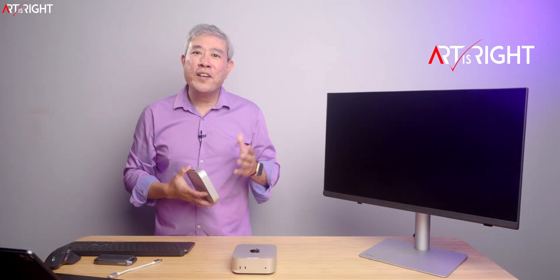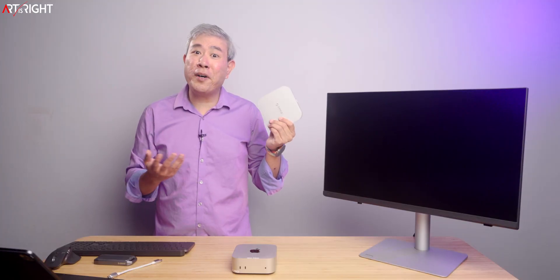I'm Artis Wright. Full disclosure, Orico did send me this unit for me to do a review. All the opinions you're about to hear are solely going to be my own.